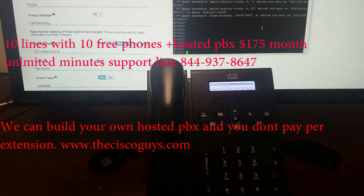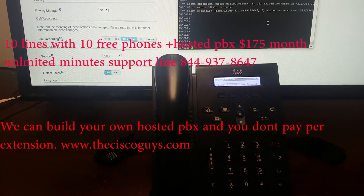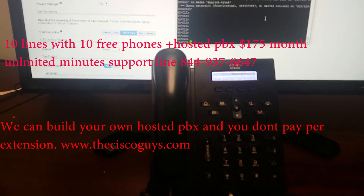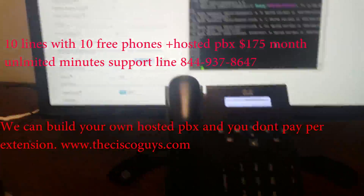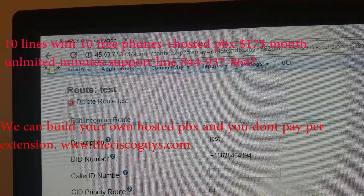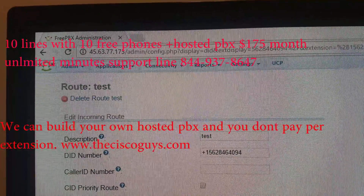In this video, we're going to show you the Cisco 6921 with a hosted or an on-site PBX system. This particular system is on a hosted PBX. As you can see, we're using FreePBX — that's one of the IP addresses we're using as a temporary PBX system.